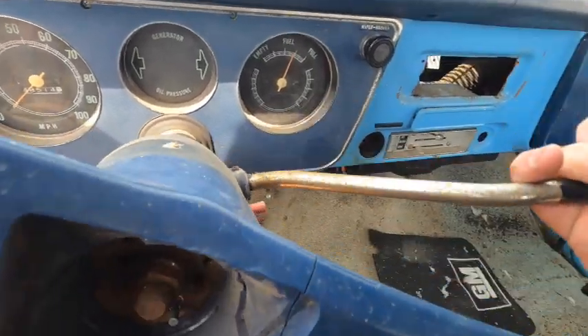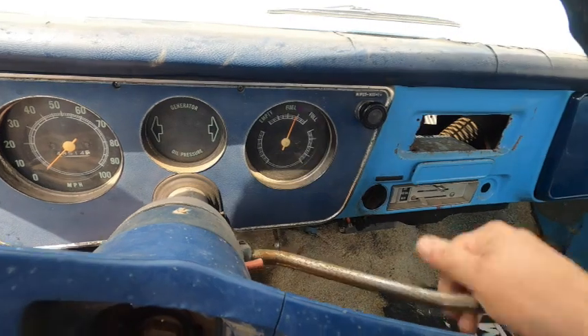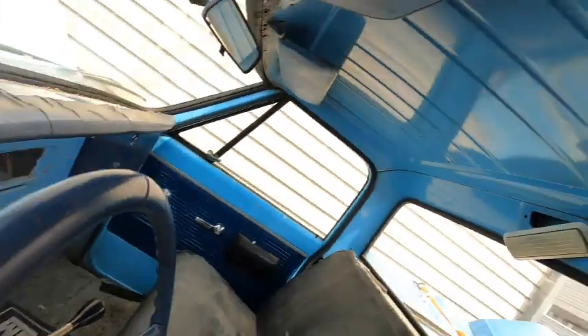My problem is I have a hell of a time finding neutral here, and I have no reverse. So this is going to require some adjustment. How do you adjust this? Glad you asked — I'm going to show you.